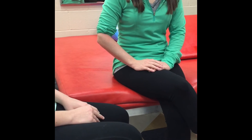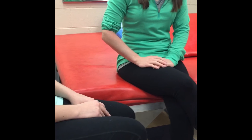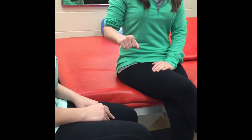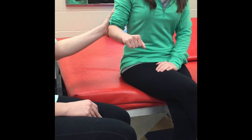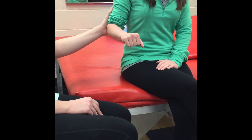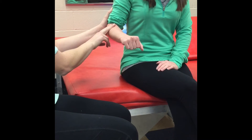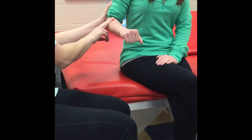This is manual muscle testing for forearm supination. Have the client seated with the humerus adducted and the elbow at 90 degrees. The forearm is pronated. The therapist can provide stabilization at the humerus just proximal to the elbow joint. Palpate the client over the supinator muscle on the dorsal lateral aspect of the forearm. This muscle can best be felt when pushing the radial muscles, extensor carpi radialis and brachioradialis, out of the way.